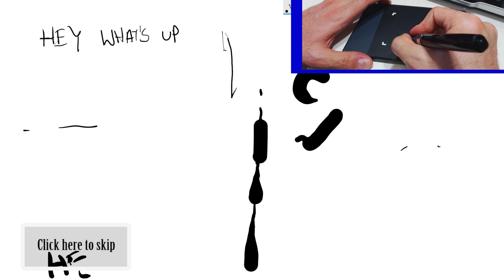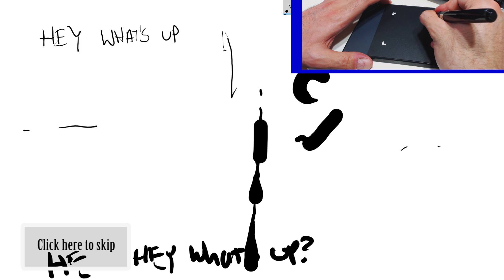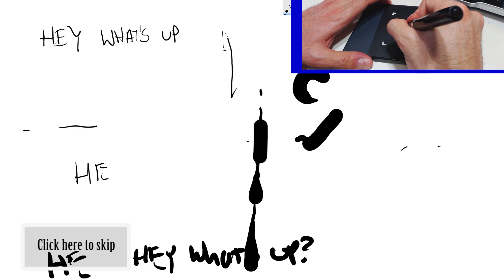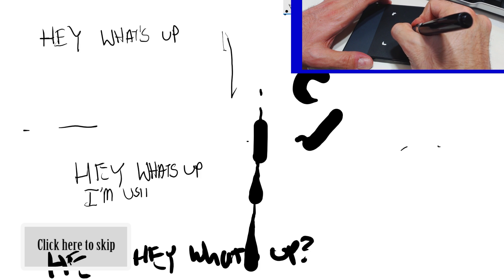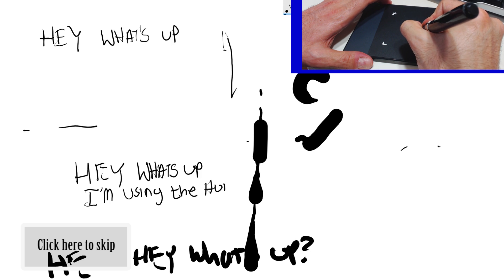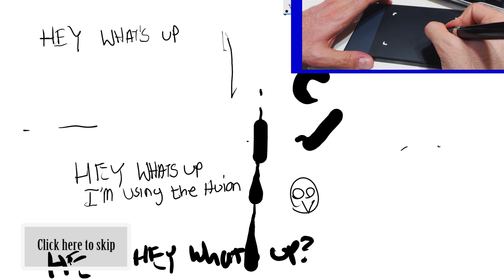That takes some time getting used to. I'm going to choose a different brush, make it a little bit smaller, and go ahead and type in more of the middle.